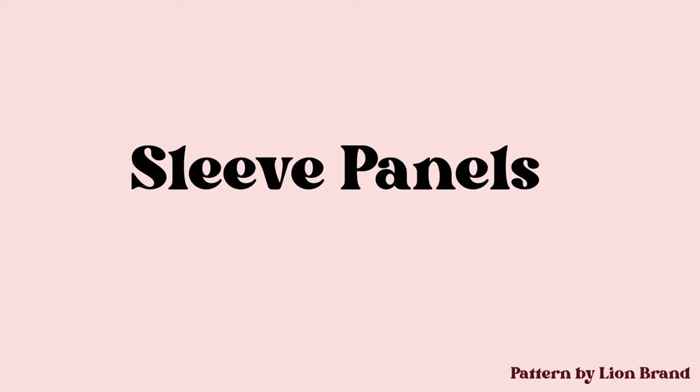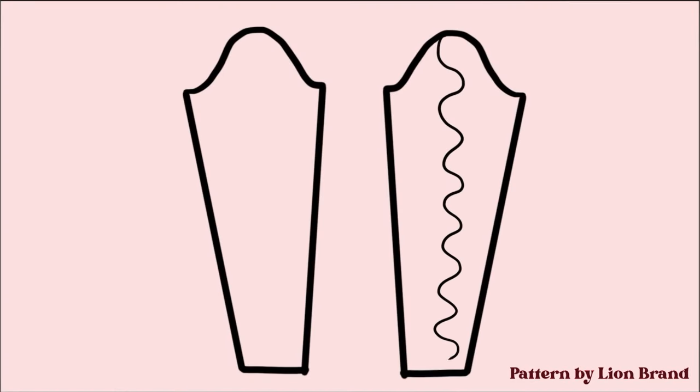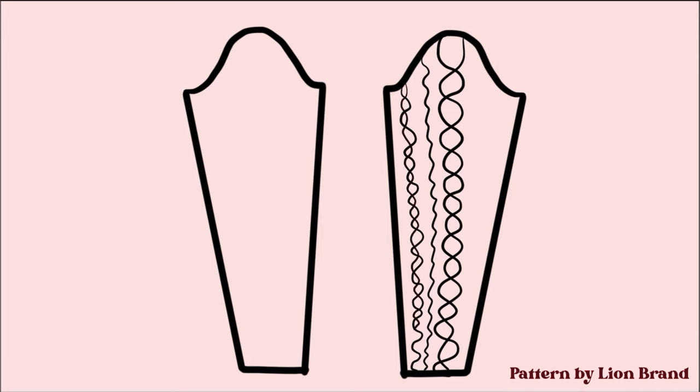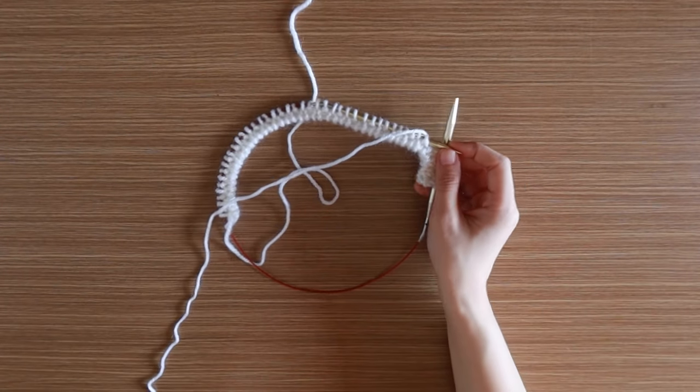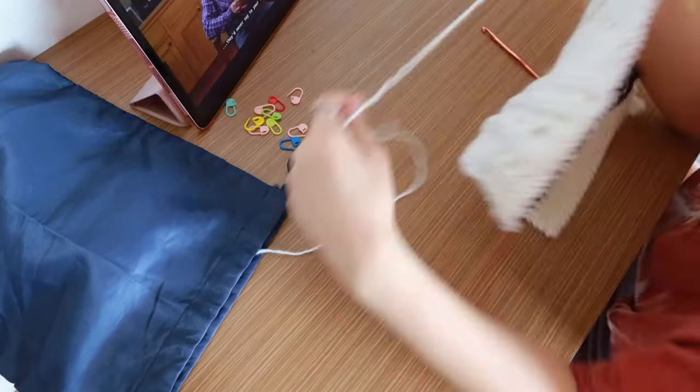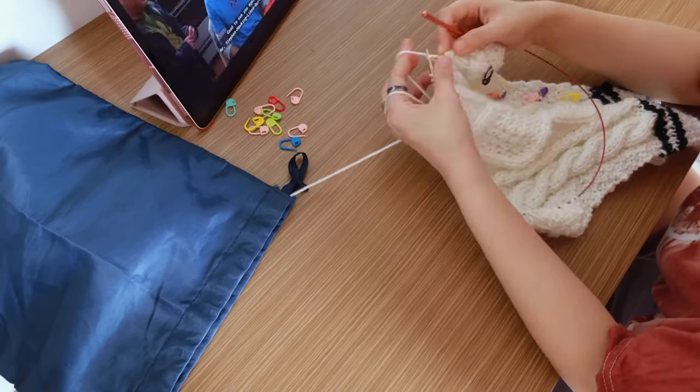Next, it's time to make the sleeves. The sleeves consist of a center cable, two narrow left cables, two left cables, two wide cables, and of course, moss stitches. I cast on the sleeves using a tubular cast on for a cleaner look. Enjoy this short time-lapse of me knitting the sleeves.